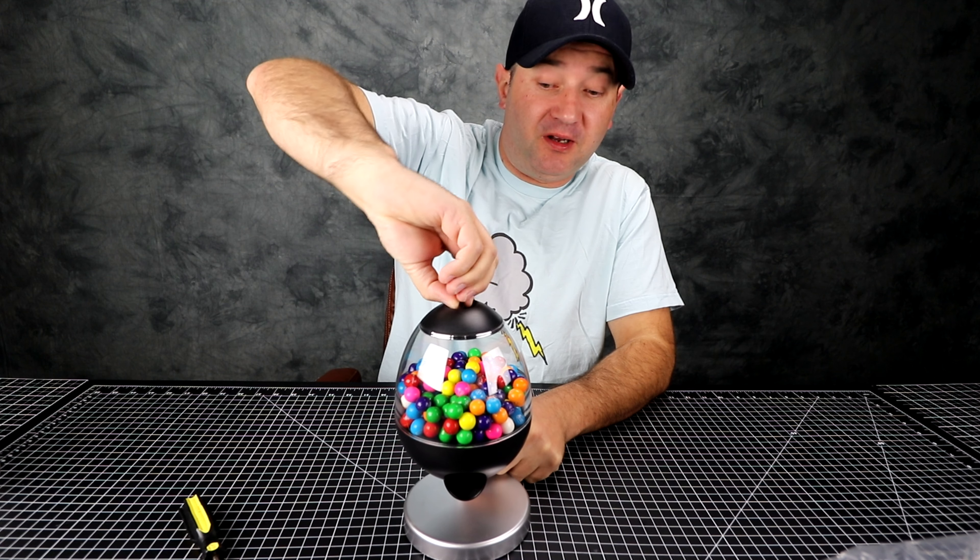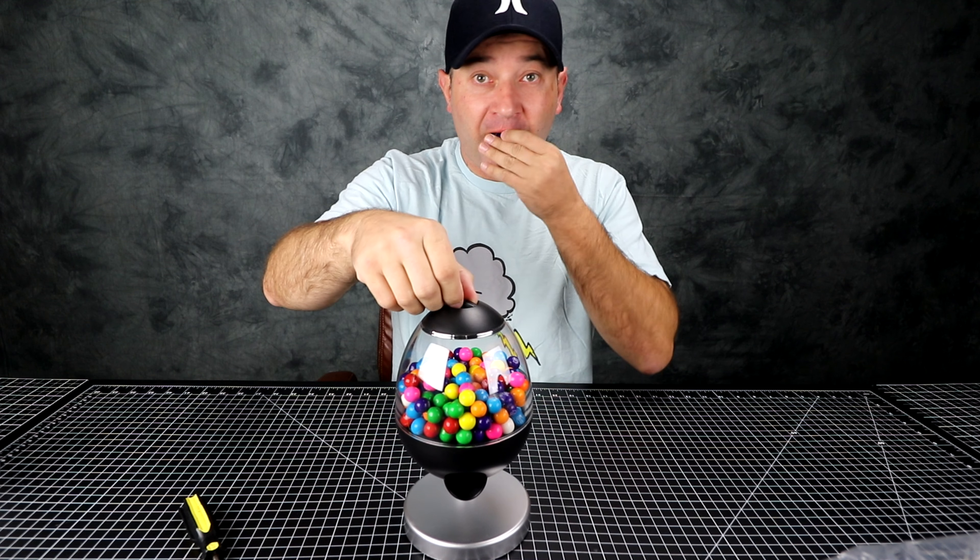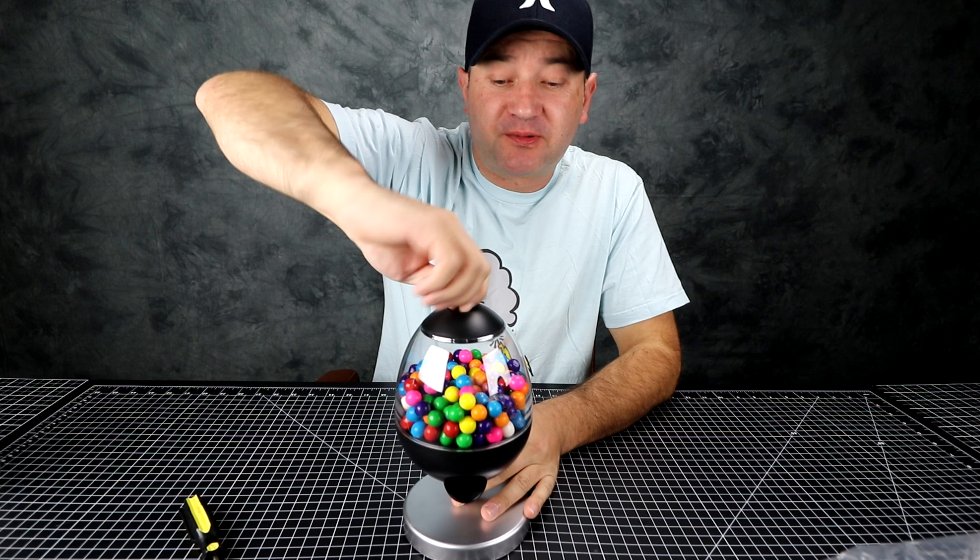I do recommend this product, minus the batteries. Don't forget to comment, subscribe, smash that like button. Thanks, bye.